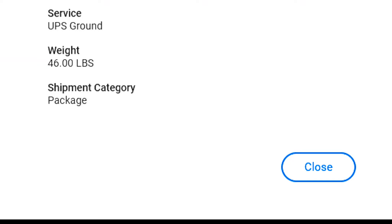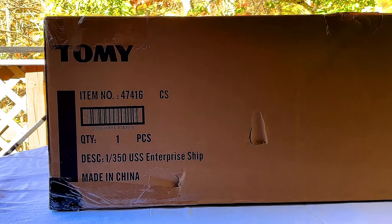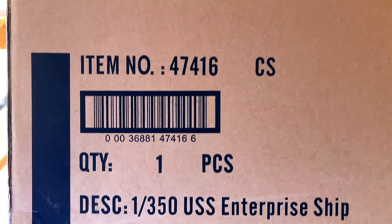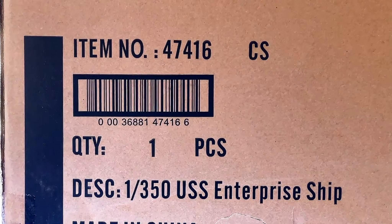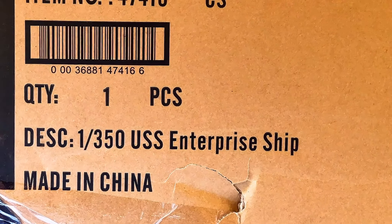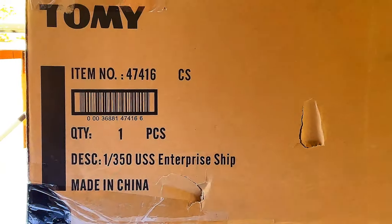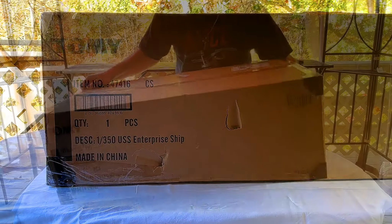When I checked the tracking number it said it was 48.5 pounds — it really doesn't feel that heavy, but I'm just happy it's here. This is from Tomy, item number 47416-CS, barcode 00036881474166 — one piece, the 1:350 USS Enterprise ship. Unfortunately it was made in China, but what are you going to do. Let's go ahead and open it up.